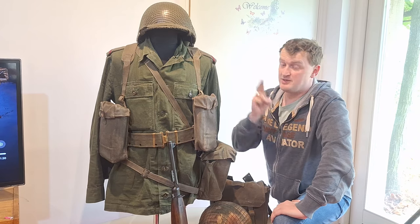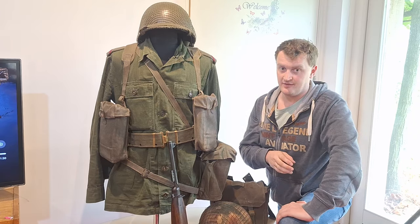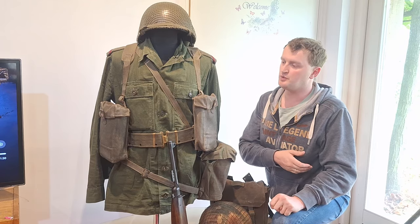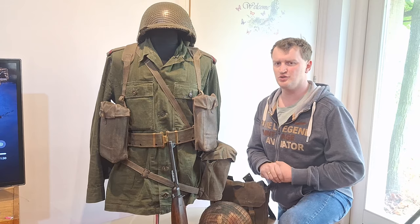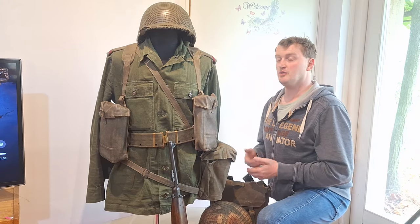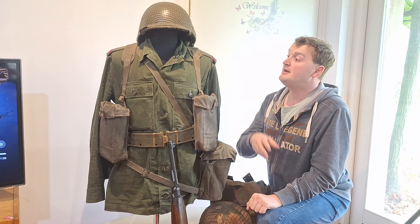Have you ever heard about this webbing equipment uniform from the Royal Dutch Army during the Cold War era? In the 1940s, World War II started. By 1945 it ended, and the Dutch army was in ruins with less than a few thousand soldiers. They were rebuilding, needing manpower, weapons, equipment, and uniforms. They received a huge amount of supplies from the Americans and British.